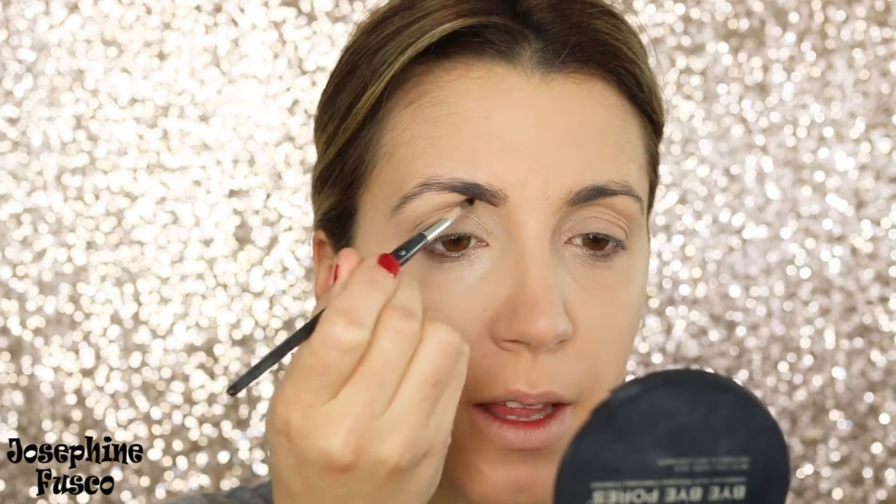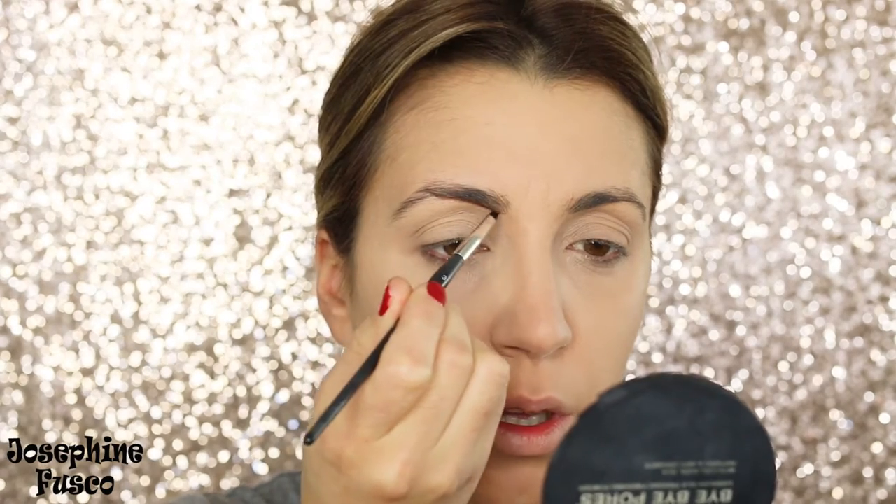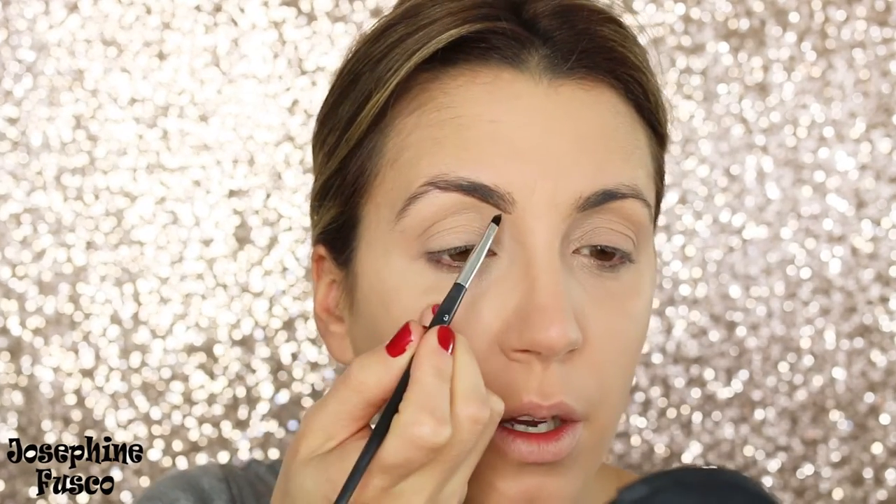Don't be afraid to paint them on. I'm going to go in with Anastasia's Dip Brow for this look, starting with the chocolate shade to create this sharp look. You can see how I'm creating that shape first and then bringing it up.